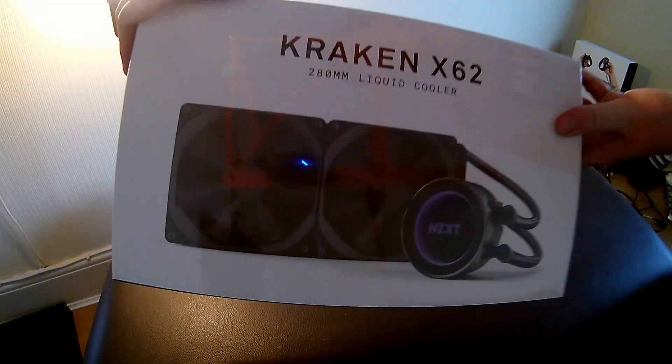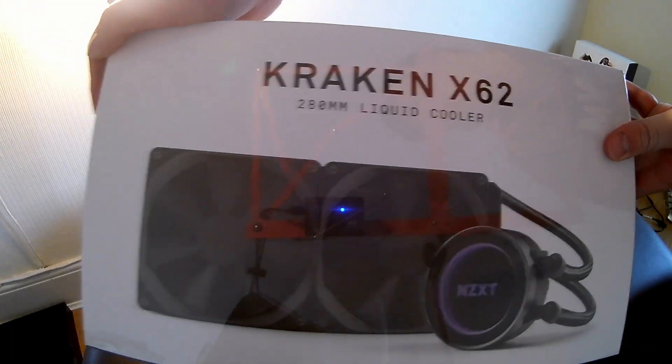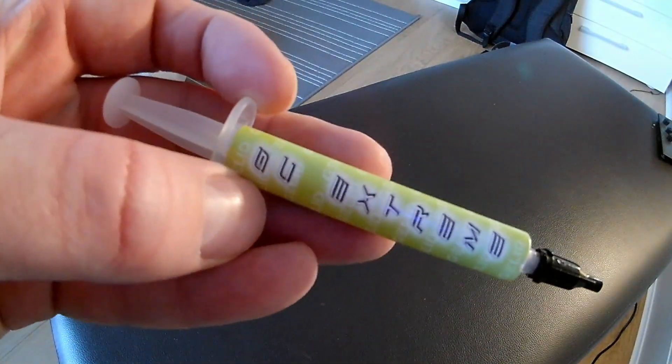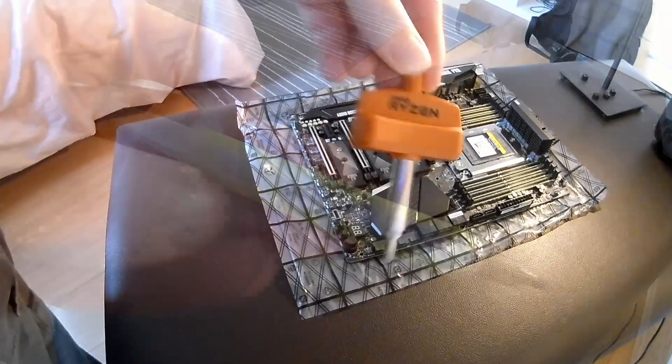Going into cooling — it's the Kraken X62 280mm water cooling. We're not going to be opening that. And the third item I'm going to be using is the NZXT LED Xtreme.